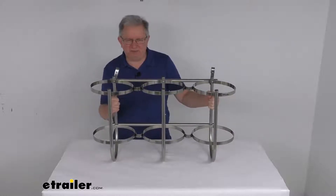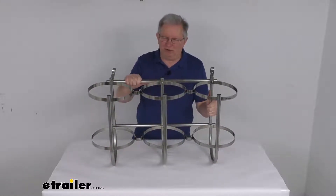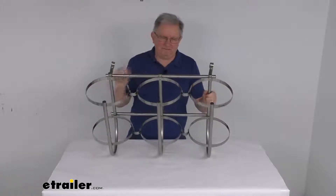This rack is made of rust-proof 316 stainless steel and can handle fresh water or salt water conditions. It's designed to fit 7/8-inch diameter boat rails, with a capacity for three fenders.